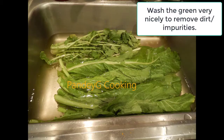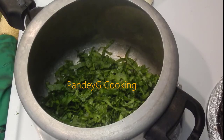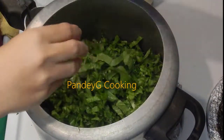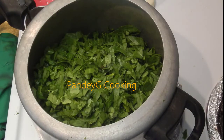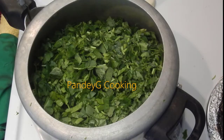First of all, we need to wash the green leaves very nicely in lukewarm water with a little bit of turmeric and salt into it. Please check the description box for more details on this. Now rinse and finely chop the green leaves and pressure cook them. You can even do this in an open pot but it would take a longer time to cook.